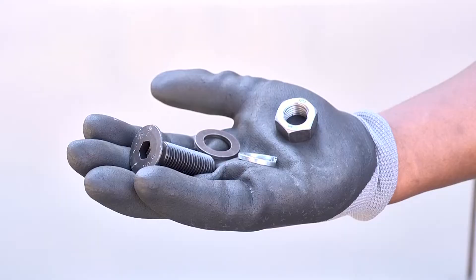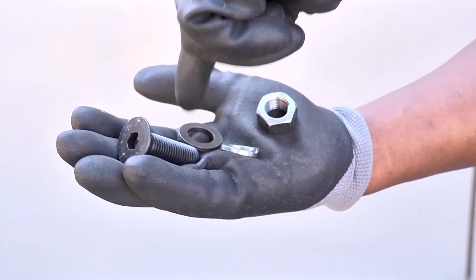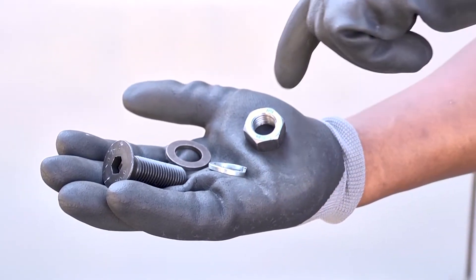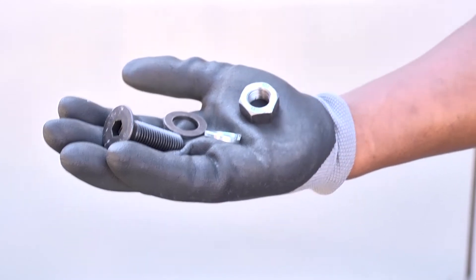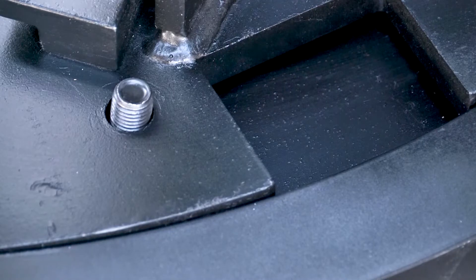Next, loosely fasten the M16 x 50 CSK bolts, M16 flat washer, and an M16 spring washer with the correct nut through the aligned holes to hold the plate in position.